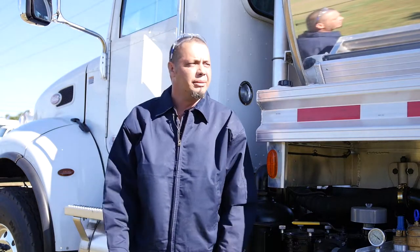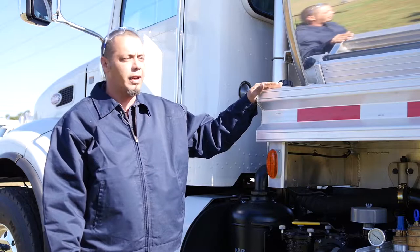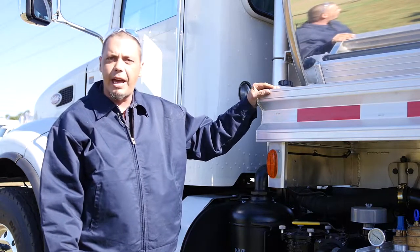Hi, I'm James Pack. I work for Amthro International in Greta, Virginia. I would like to demonstrate how to do PM maintenance, preventative maintenance, and pump a vacuum truck today.